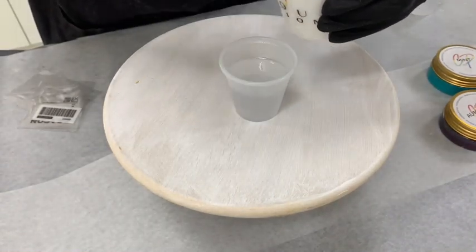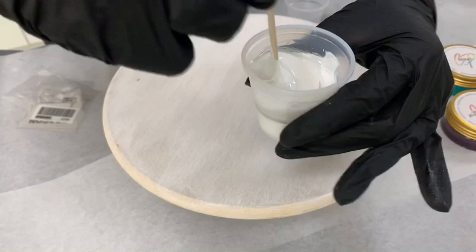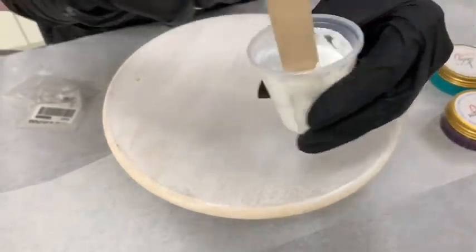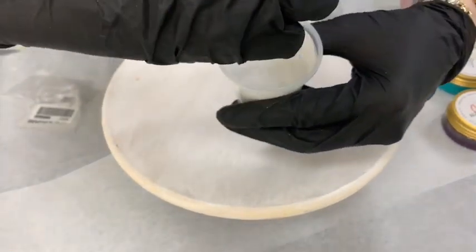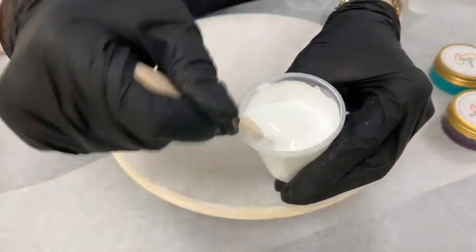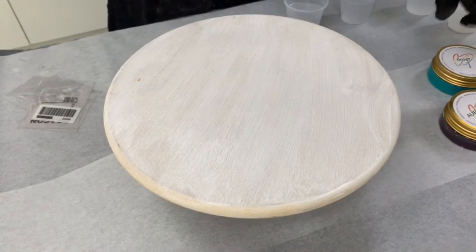I just dip the stick in and stir to make sure it mixes up. You're looking for it to be lovely and opaque — that is what you want. If it's too transparent you need to add a little bit more, but that's looking pretty good. Absolutely amazing, beautiful and creamy!